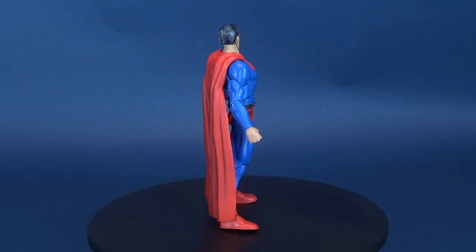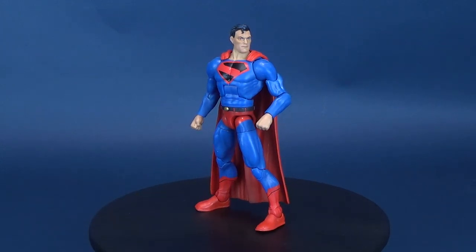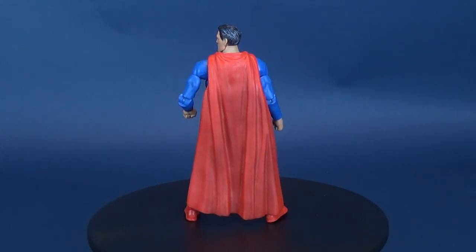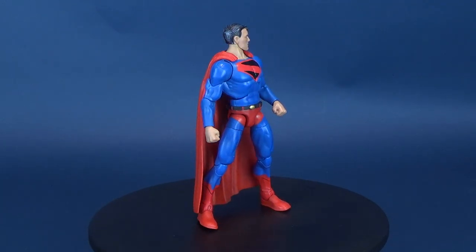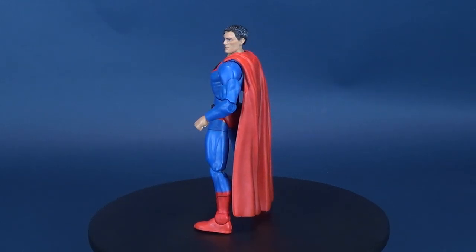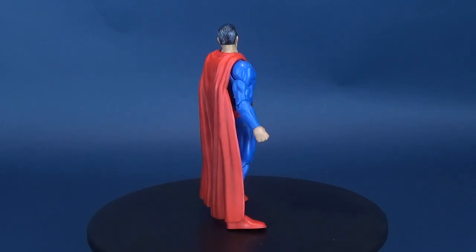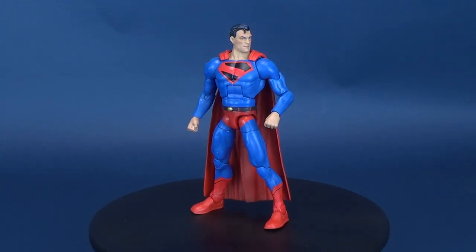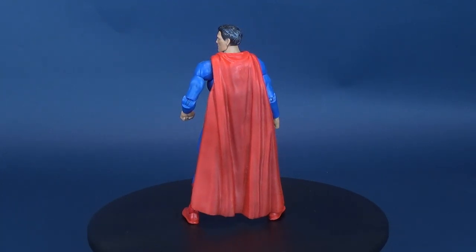Today we were having a look at the fairly new Mattel DC Multiverse - this is the Lobo Collect and Connect Wave. There are going to be three more figures, because this is a smaller wave, before we build Lobo. Today we're having a look at a slightly aged Superman - still looking good. If you guys want to go back and look at some of my other previous Multiverse figure reviews, there's a playlist. Certainly stay tuned because we're going to have a look at three more figures and then we're finally going to build Lobo. Make sure you hit that little subscribe button down below - more videos will be following soon, and I'll see you guys next time.